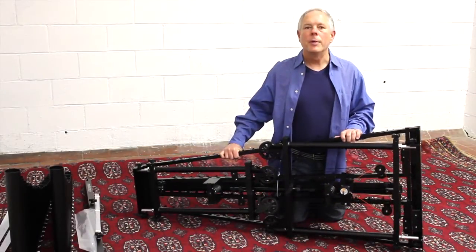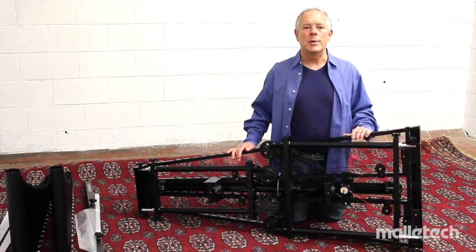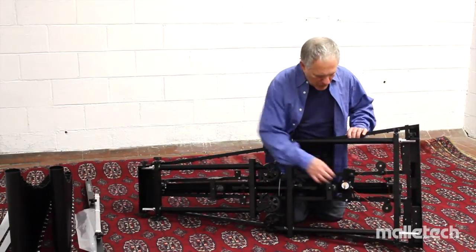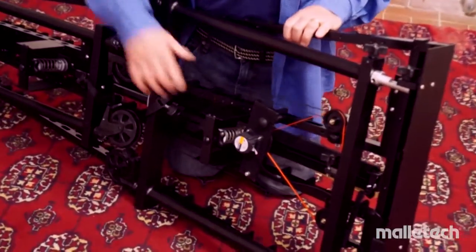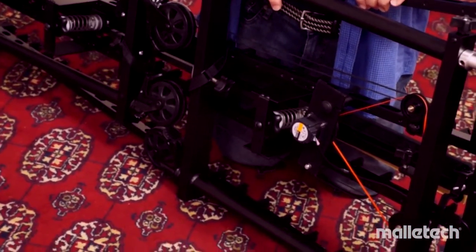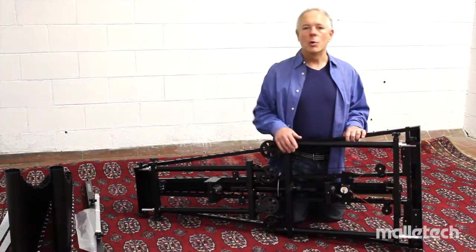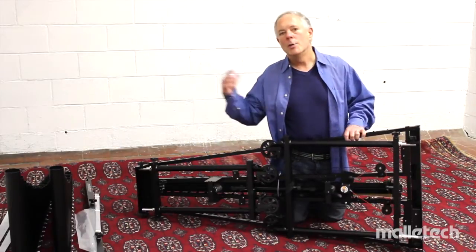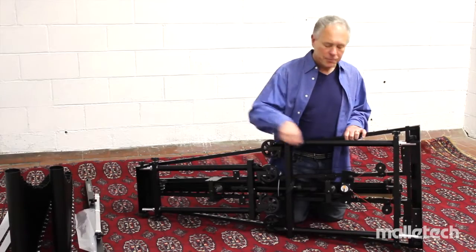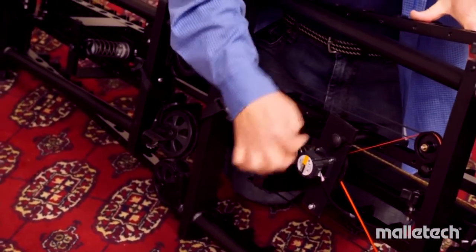Before we set the instrument up, I want to get some close-ups of features that will be difficult to see once it's underneath. Check out the motor — it's about one-quarter the size, and unfortunately about four times the price, of most traditional vibe motors. It's a DC motor that will work anywhere in the world; you don't need a different motor when traveling between the US and Europe, just the proper plug.